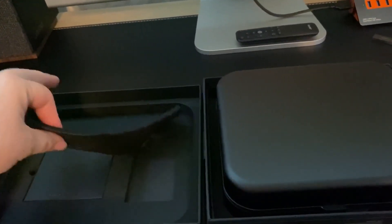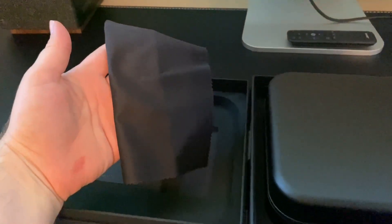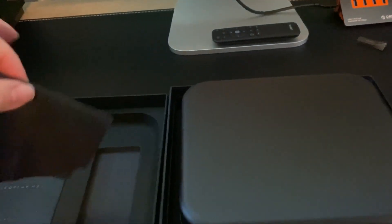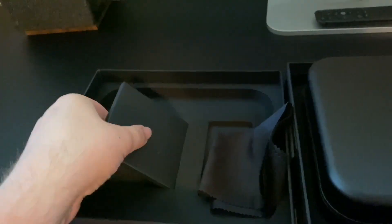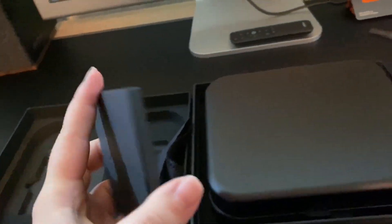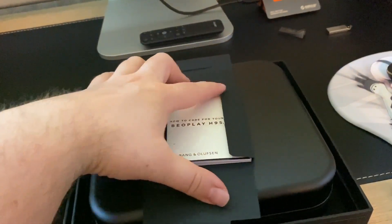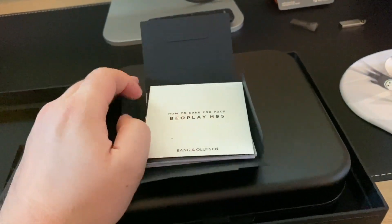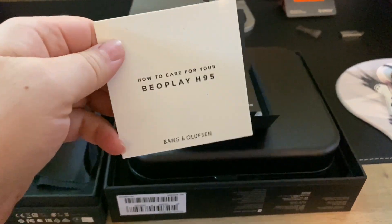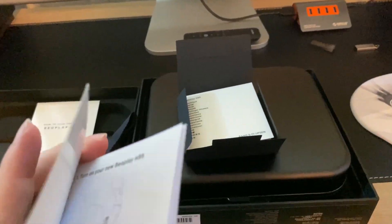Looks like we got a pretty cool microfiber cloth here with the Bang & Olufsen B&O logo on it. Get started — B.O. Play H95. I'm kind of surprised that it actually says B.O. Play on it; I thought Bang & Olufsen was going to go away from that name, but here we are. They just announced this two days ago, and some nice documentation stuff here — a little user guide.